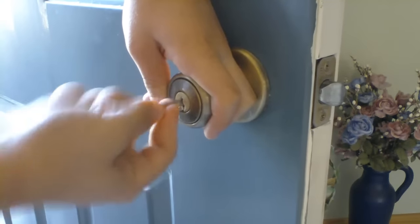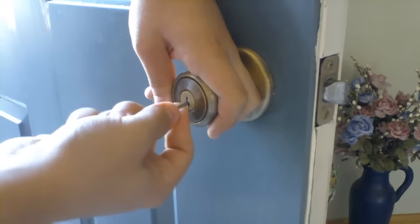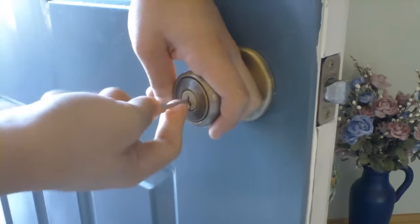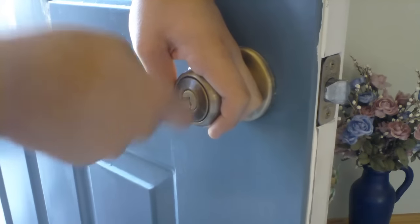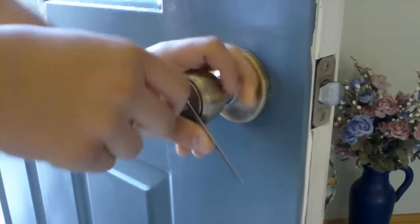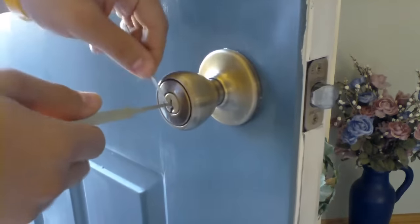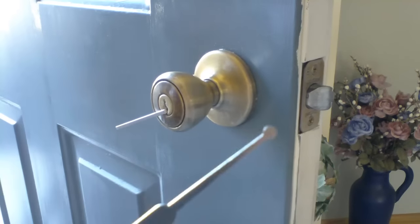And then, it's sort of just like using the hook. I use it to feel the pins — I don't just rake. I use it to feel the pins. It's a little bit easier that way, in my opinion, and a little quicker. So, I just unlocked the lock with a ball rake, as you can see.